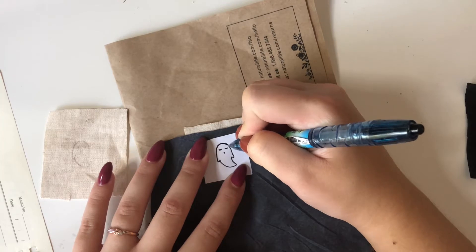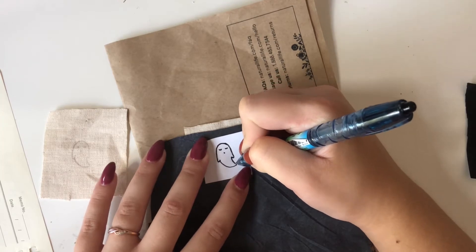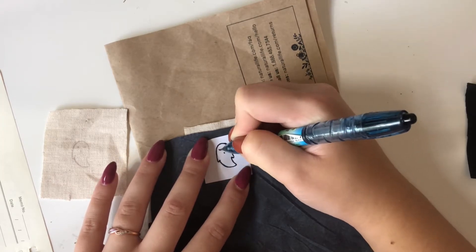In today's video I am showing the new things that are coming to my shop for the fall drop, which is happening tomorrow, August 23rd, probably by 10 a.m.